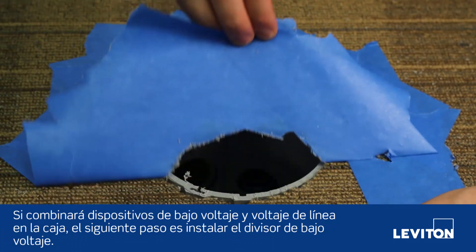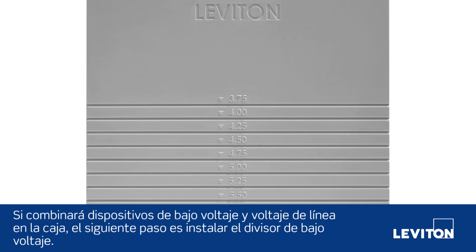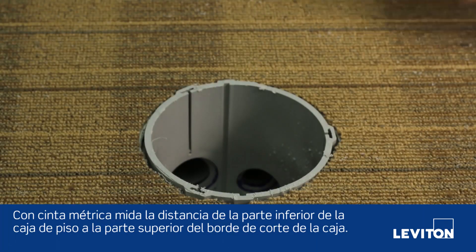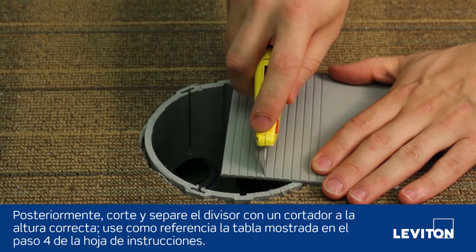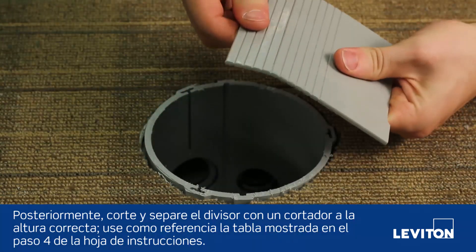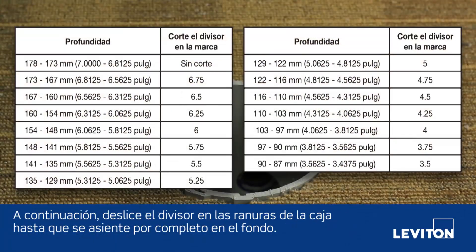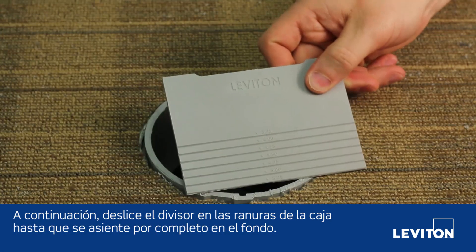If you are combining low voltage and line voltage devices in the box, your next step is installing the low voltage divider. Using a tape measure, measure the distance from the bottom of the floor box to the top of the cut edge of the box. Then score and snap the divider with a utility knife to the appropriate height, referencing the table given in step 4 of the instruction sheet. Next, slide the divider into the grooves of the box until it is fully seated on the bottom.